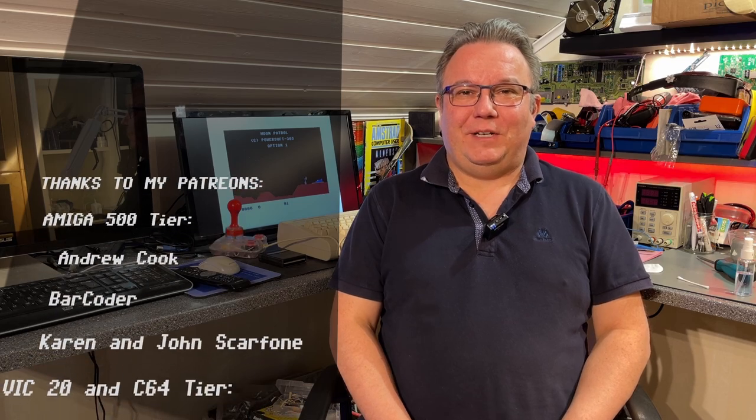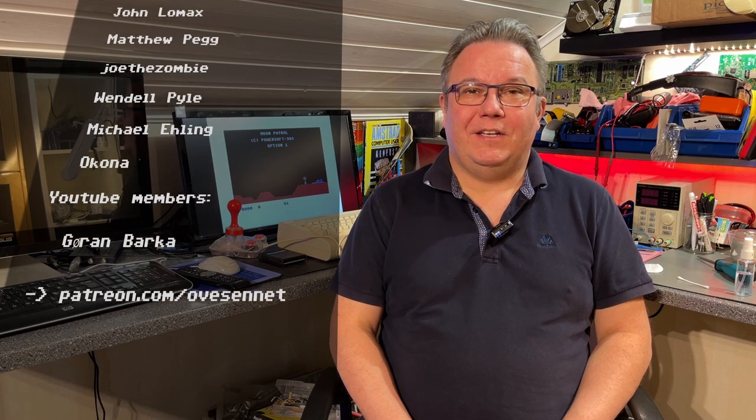That was it for this restoration video. I have another Commodore 64G in very nice condition now and everything is working perfectly, so I'm pretty pleased with that. Thanks for watching. Hope you enjoyed the content and a special thanks to my Patreons and my other supporters. See you, bye-bye.